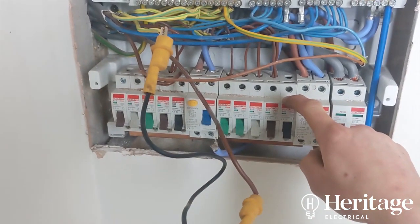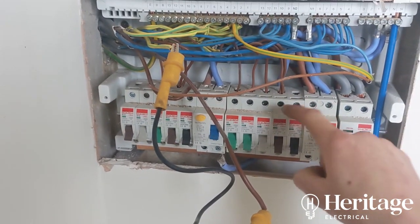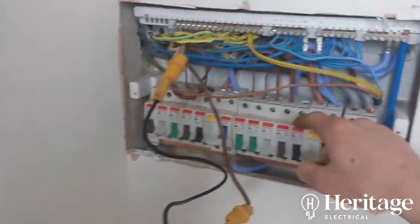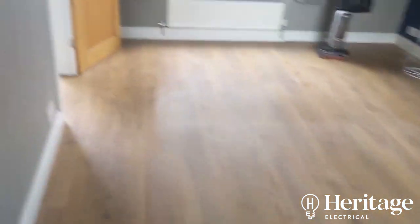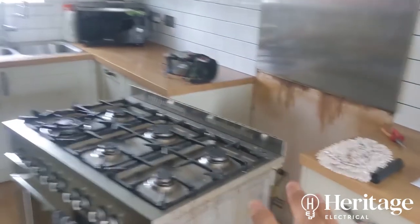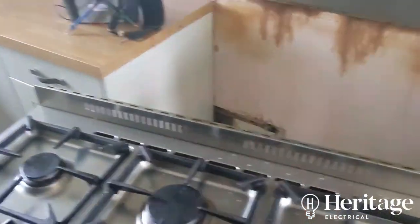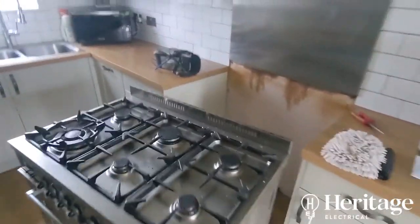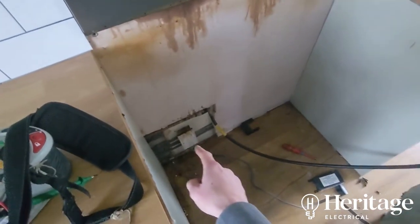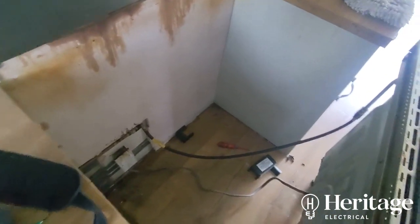We're on the first circuit: the oven. It's twin and earth, 6mm cable on a B40, clipped direct — that should be okay, though personally I'd put it on a 32. The first thing we found is there's no local isolator for the cooker. There's a flex connection unit, so ideally this should be in flex — maybe heat-resistant flex — rather than twin and earth.